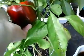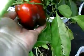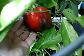Let's walk around a bit. I think that might be dirt on there. I don't know — I gotta check and see if there's any bugs. Here's this huge pepper.